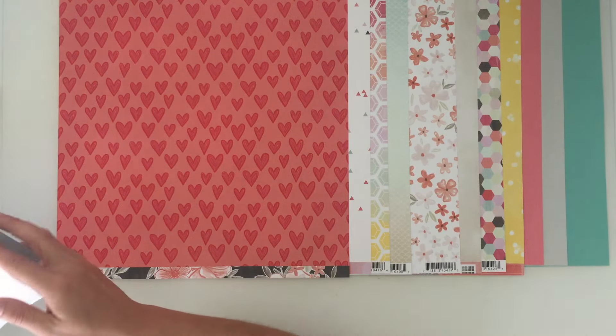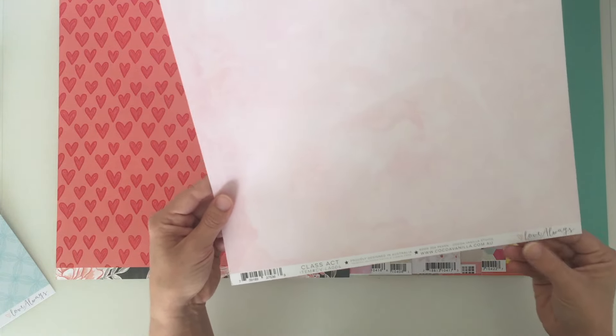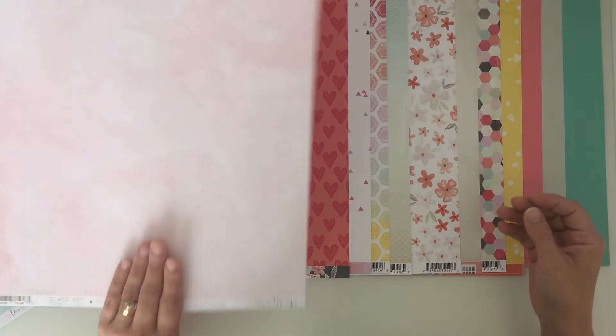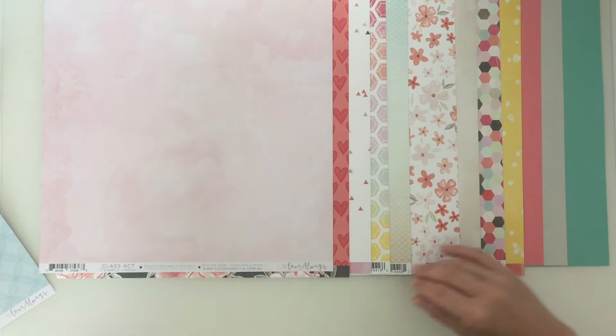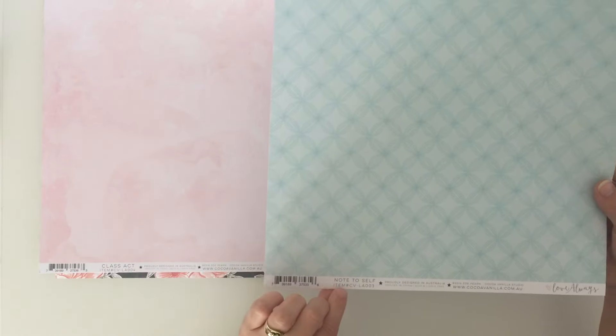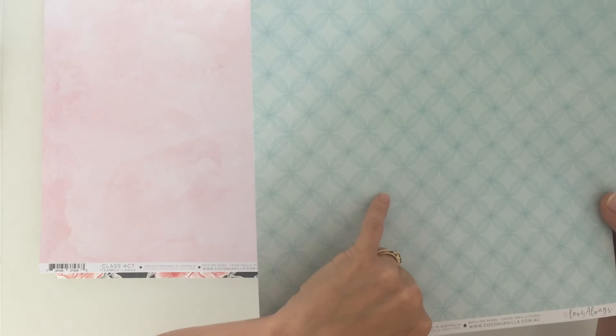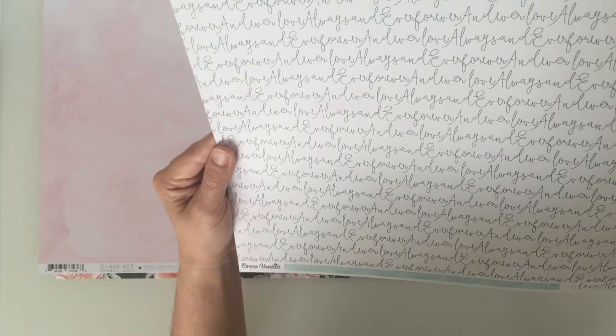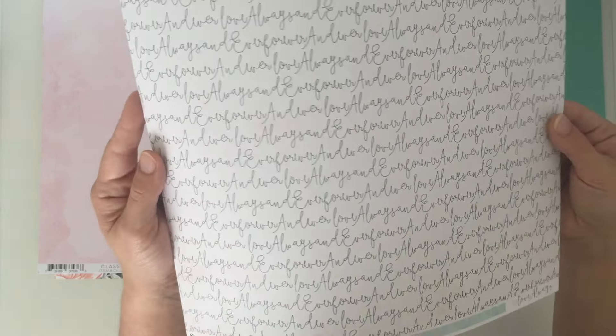Then we have Cocoa Vanilla Studio - we have Class Act from the Love Always collection with a marbly type effect in pale pink, plus a gorgeous black and white dotted paper. Then another one from Love Always called Note to Self, which has a geometric dotty pattern making little flowers and circles - a very 60s/70s type pattern. On the other side it says 'love always and ever forever' repeated, lovely little words.